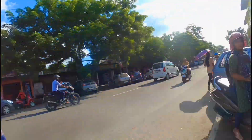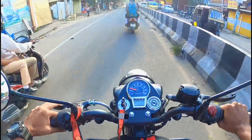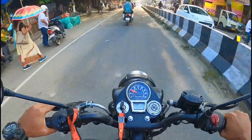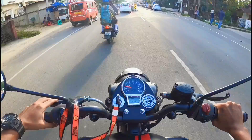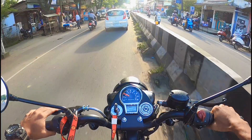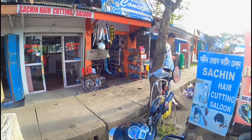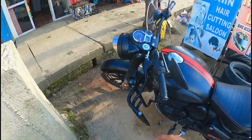Okay guys, now we have the exhaust here. This is the sound — it's very loud. The exhaust is very loud. The concept of the bike is the same.